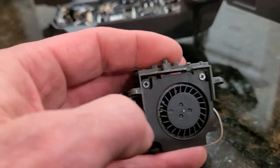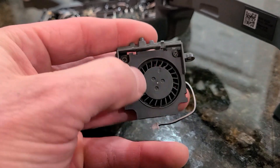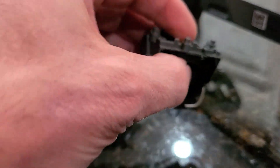Maybe not obviously because I wasn't sure when I got it, but this is a DJI factory fan. This thing is super smooth — no movement inside of the chamber there. Bearings are smooth.